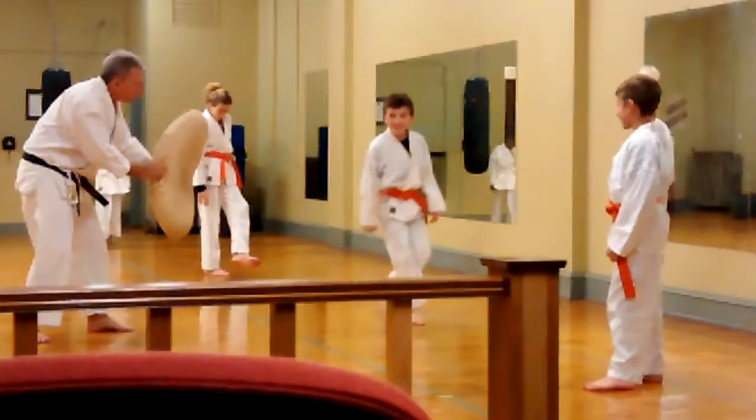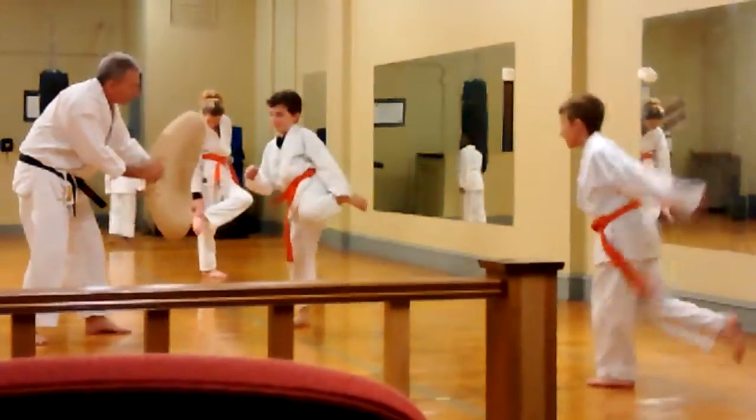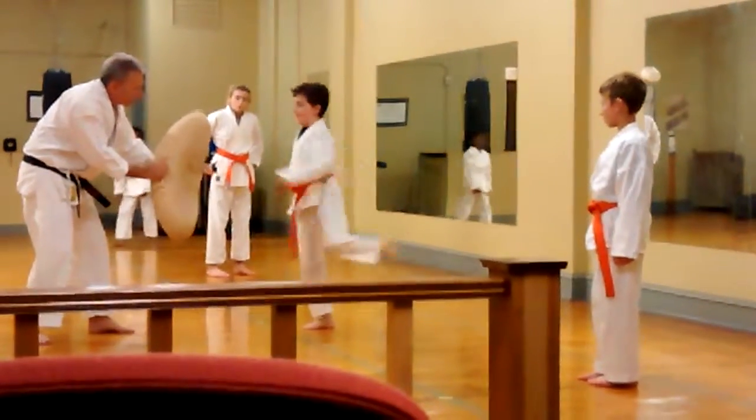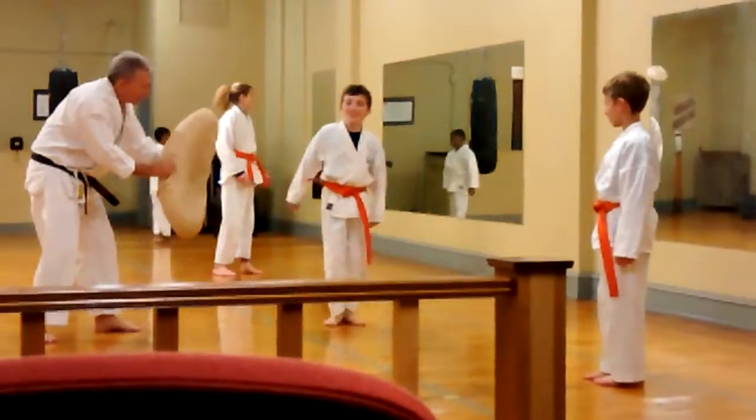You're going to put your foot — you're going to put your front foot. Two, better. Three. Come on, on the ground. Four.